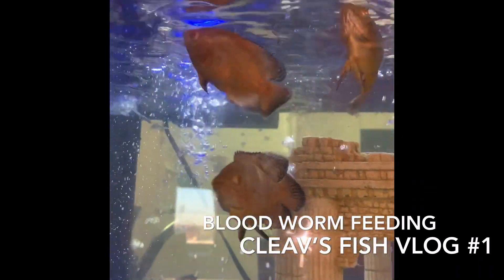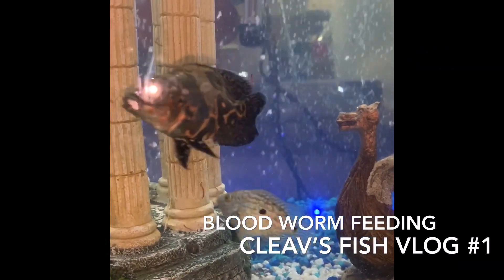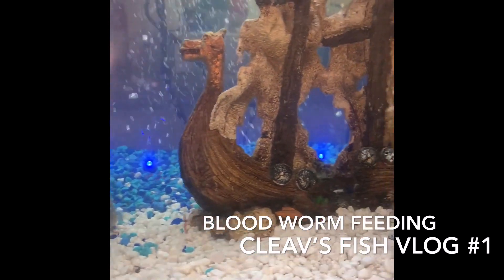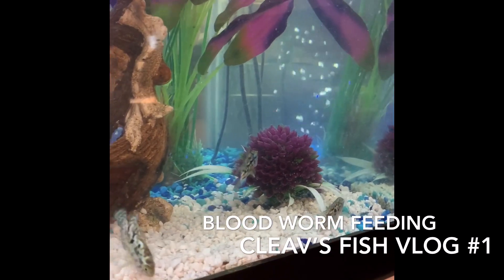The point is not to have any leftover — they're swimming around grabbing it. You got the electric blue Jack Dempseys that's gonna grab it, a couple other fish that's gonna grab it. I got the catfish hiding — if I tickle the light it comes out.